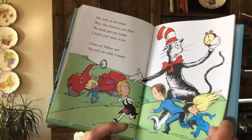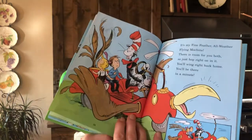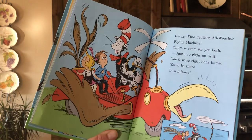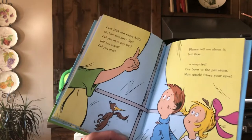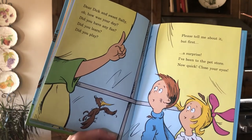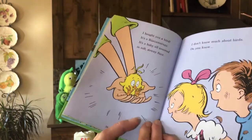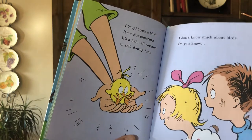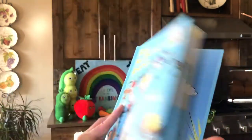'Look at the time — why, the minutes just flew. We must get you home; I know just what to do. Come on, follow me, you will see what I mean — it's my fine-feather all-weather flying machine. There is room for you both, so just hop on in it. You'll wing right back home, you'll be there in a minute.' There's mom — they're home. 'Dear Dick and Sweet Sally, how was your day? Did you have any fun? Did you learn? Did you play? Please tell me about it — but first, a surprise. I've been to the pet store — now quick, close your eyes. I bought you a bird, it's a rosamotaz. It's a baby all covered in soft, downy fuzz. I don't know much about birds — do you know who does?' And that's the end of our story for today.